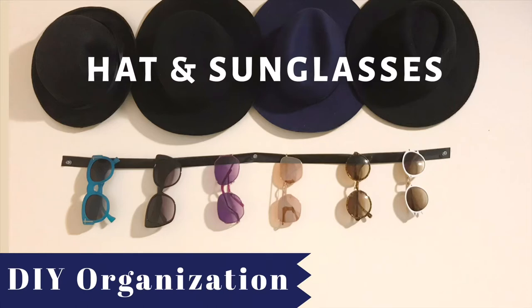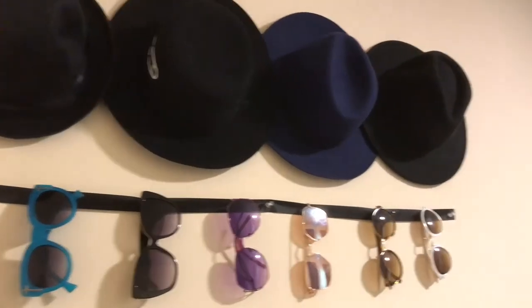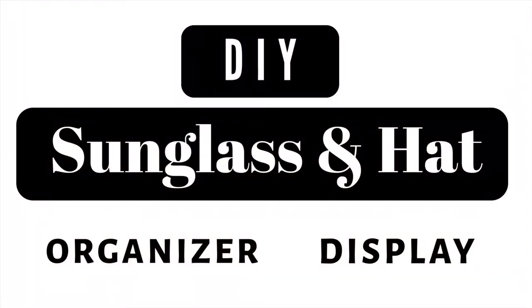Hello romies, welcome to my channel and thank you for clicking on this video. This video will be a DIY sunglasses and hat tutorial, but before we get into that, I'm going to tell you why exactly I need a new place to hang my hats as well as my glasses.